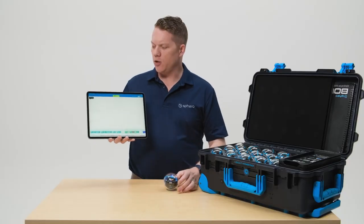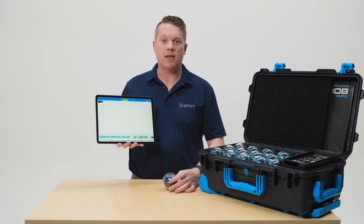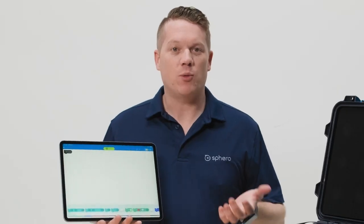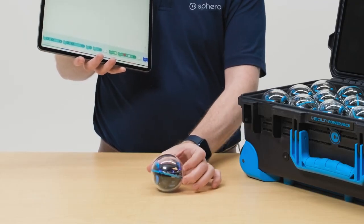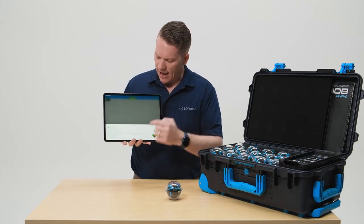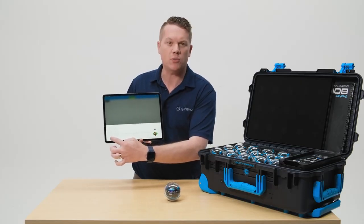When you're inside of a Sphero EDU program, you want to make sure that your robot knows which way is forward. To do that, you need to aim it. There are two ways to aim inside the Sphero EDU app. One way is through manual aim — it allows you to position the robot and aim it in any direction that you want it to go. Alternatively, you can go into the aim icon inside the app and use the software version to aim the robot, like our previous robots.